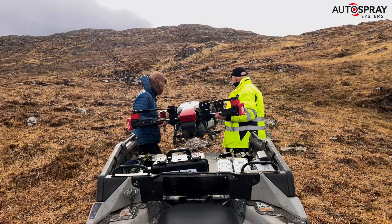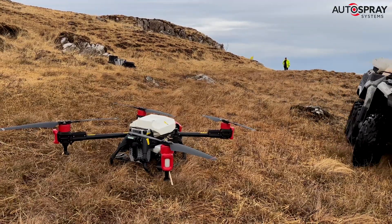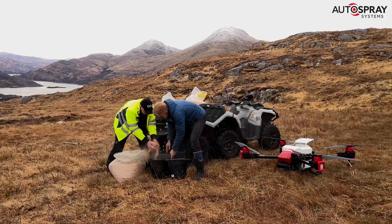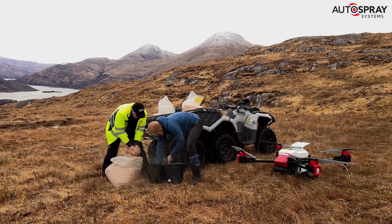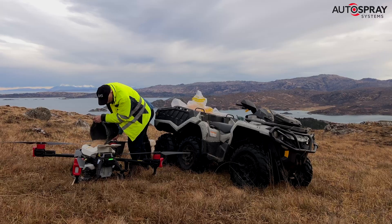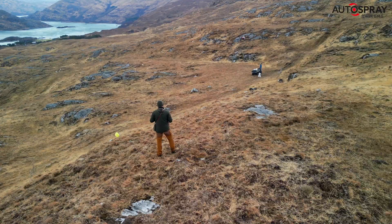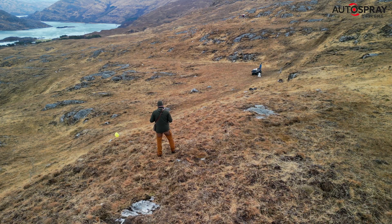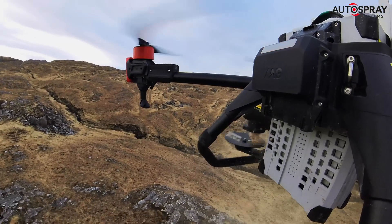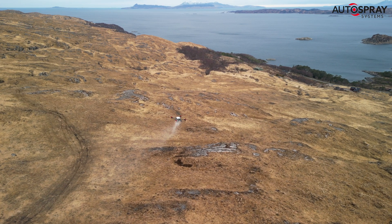As dawn broke over the Easter bank holiday, the hardy team from Autospray and QRS headed into the Highlands of Scotland on a mission. Their aim was to see if drones could be used to help foresters reintroduce native tree species to some of the harshest terrain imaginable. Despite the rugged terrain and gusty 20 mile an hour plus winds, the trusty XAG P40 performed flawlessly. Let's hear what the forester in charge had to say about this project.